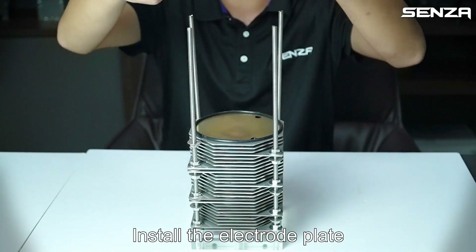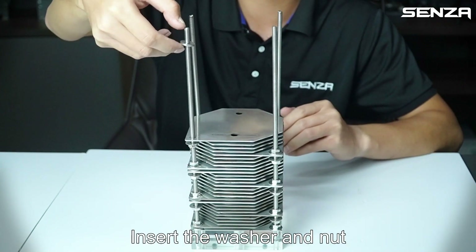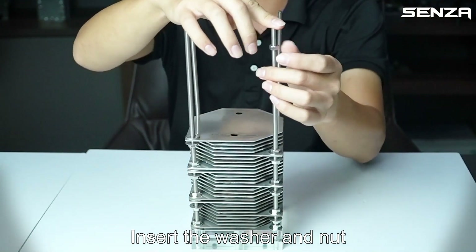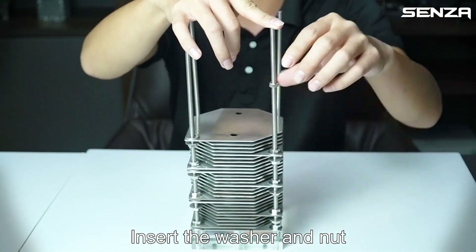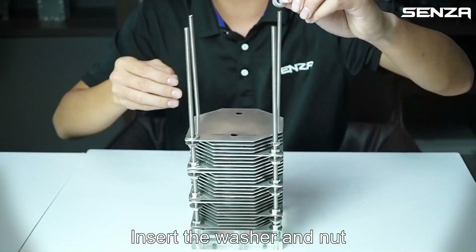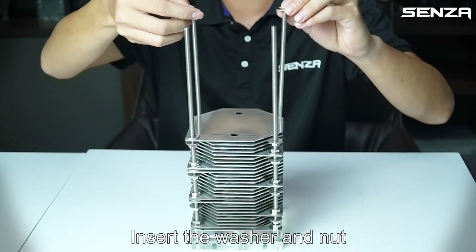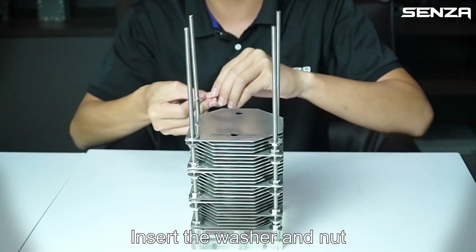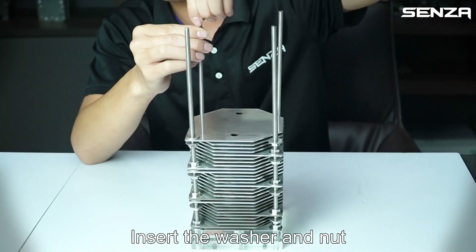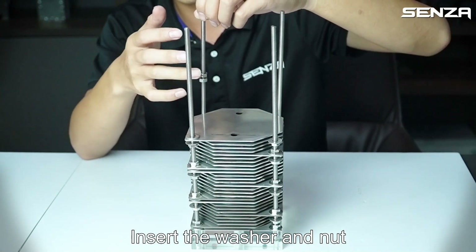Install the electrode plate, insert the washer and net. Insert the washer and net.